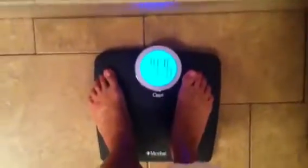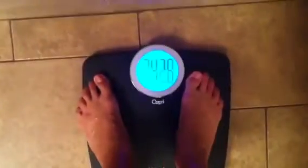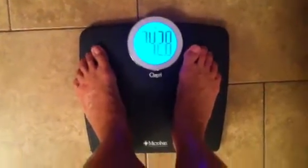It lights up when you step on it, so you can use it in the dark. 242.8 — it means I gained a little weight because my doctor put me back on my steroids.